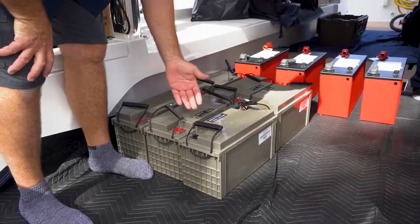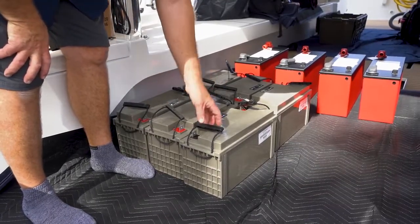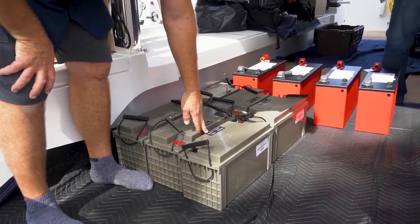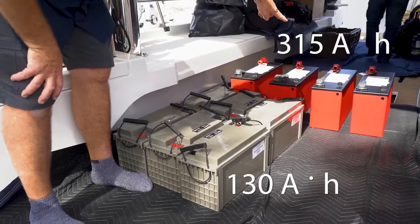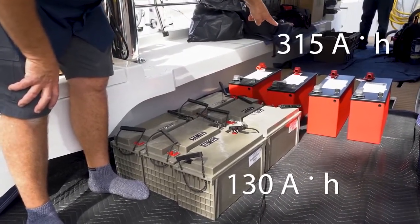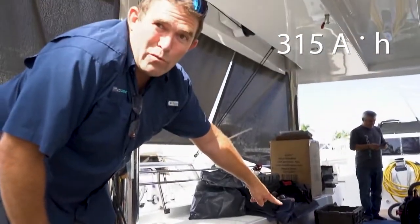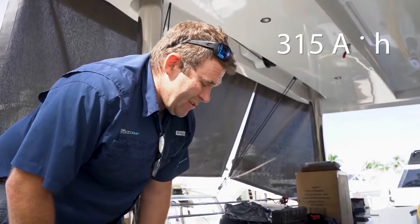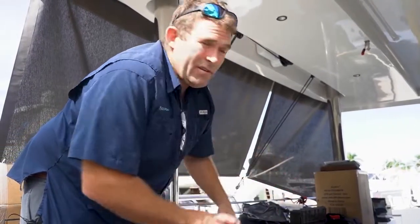These are Victron Energy Dell batteries. If you take a look at the size of this battery, it has a capacity of 130 amp hours. Whereas the Lithionics lithium-ion battery over here is slightly bigger but has 315 amp hours of capacity — not quite three times, but close. So there's significantly more capacity for a smaller space.